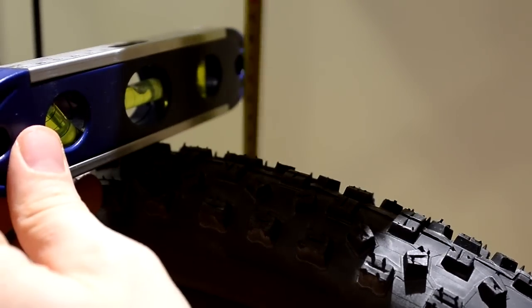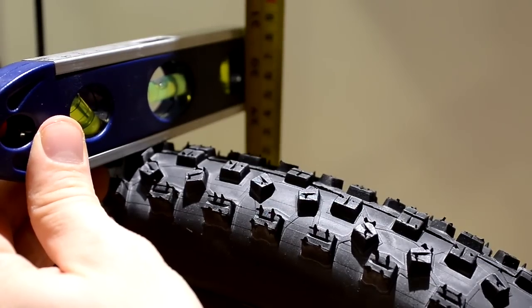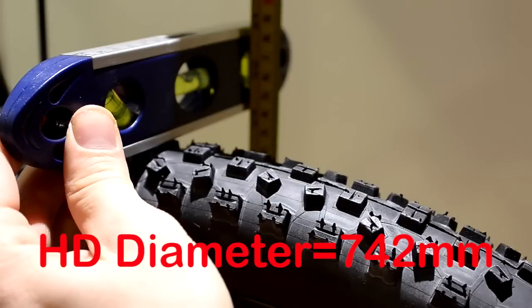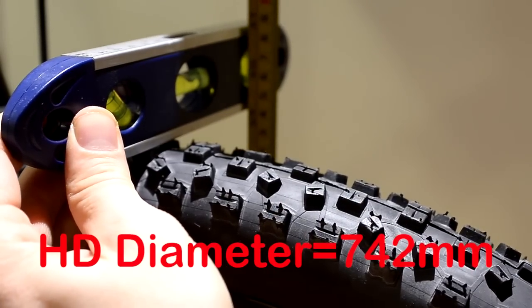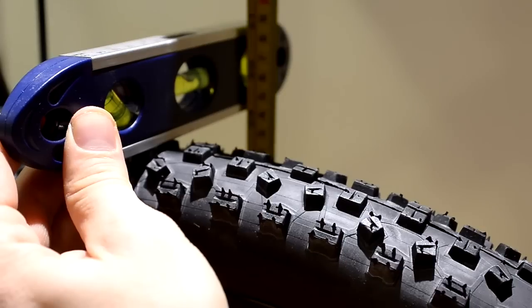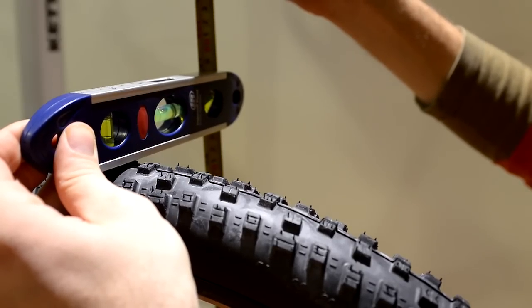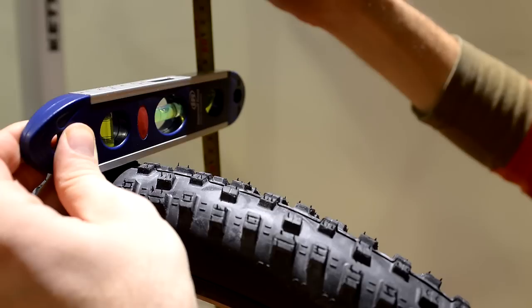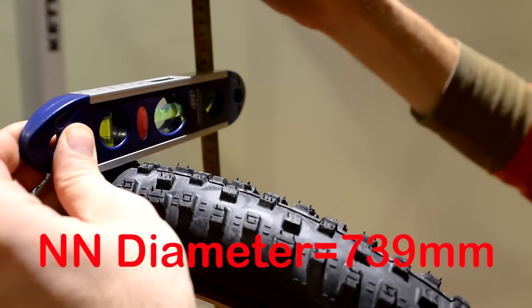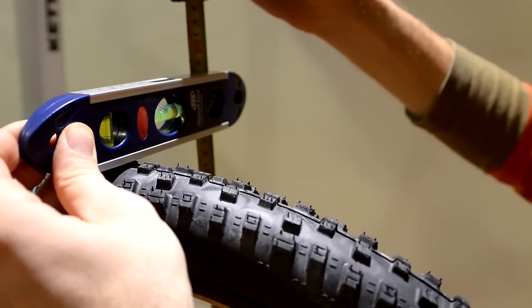Measuring the diameter of the Hans Dampf wheel: that's 741–742 millimeters, inflated at 30 psi. And here's the Nobby Nick 2.25 29er — diameter is 739 millimeters, also inflated at 30 psi.